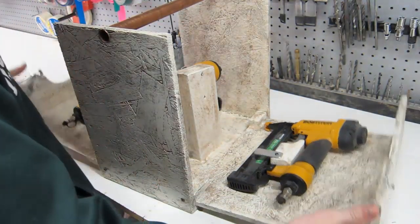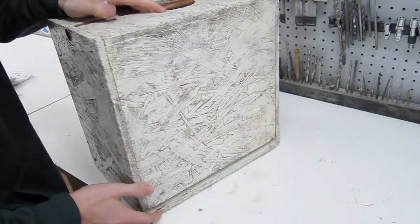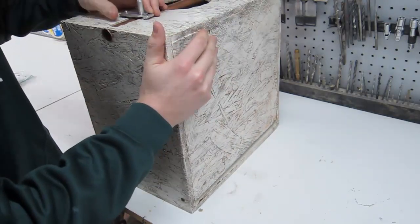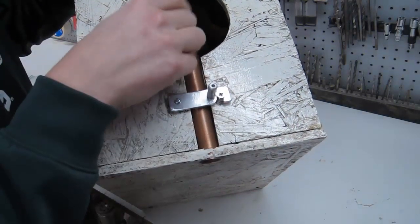The hinges are just drywall screws put through here — I could have used real hinges. One problem I noticed with using the screws is you had to leave a large gap to give it room to open. And there's the latch I made out of aluminum and a screw, and I have a copper handle.